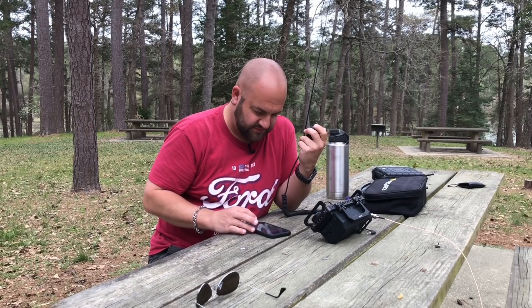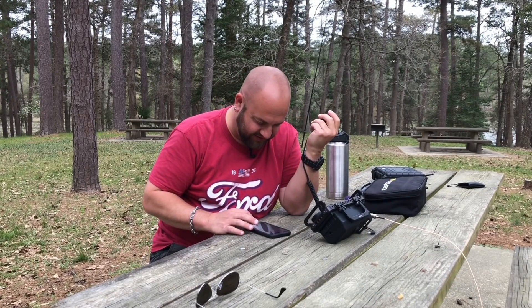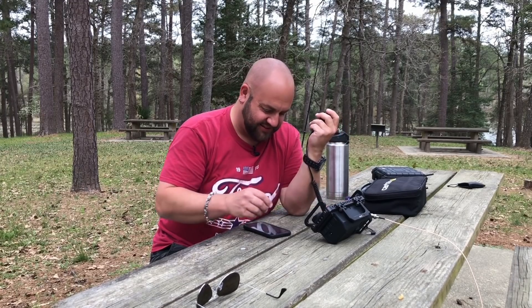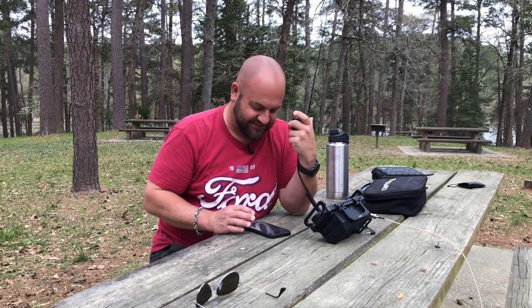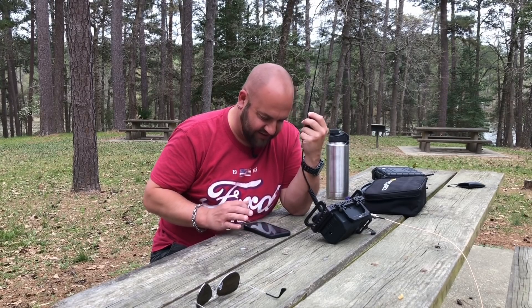KD2SXD. K7SEN — there he is. K7SEN, how are you Neal? You're looking well tonight.